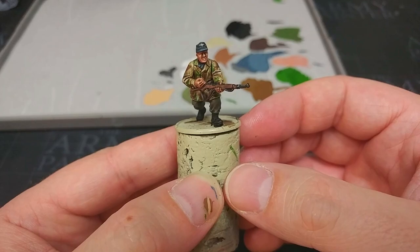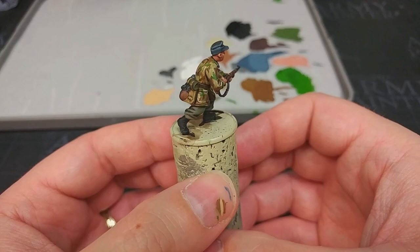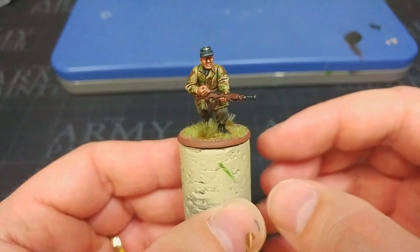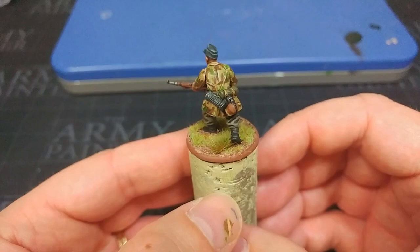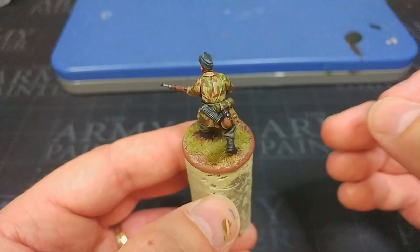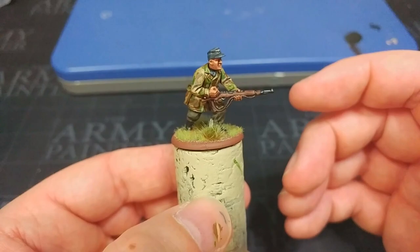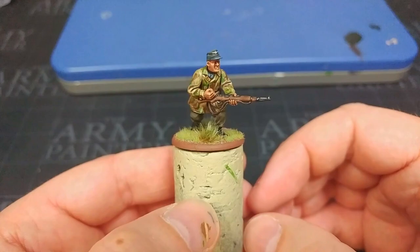As with Grenadiers, you could highlight the edges of his trousers with a little bit of green-gray if you really want them to stand out, but I think the star of the show is going to be his smock — he's a Fallschirmjäger, that's what stands out. So what I'm going to do now is hit him with a matte varnish — I'm going to use the Vallejo Matte Spray — then pop a base on him and we'll see what we get. And there we have it, our Fallschirmjäger is complete. This hits the sweet spot between looking pretty good and being quick enough that you could get through a platoon of them without losing your mind. The camo is more impressionist than perfectly accurate, but I think it's pretty close, and from here you really could go to town if you wanted to push it further.